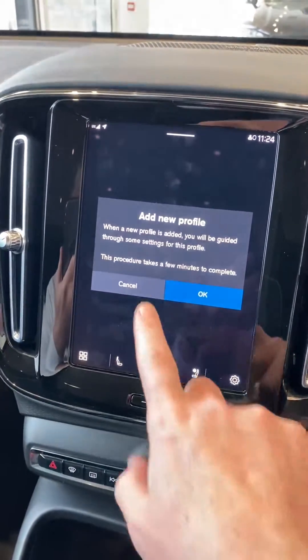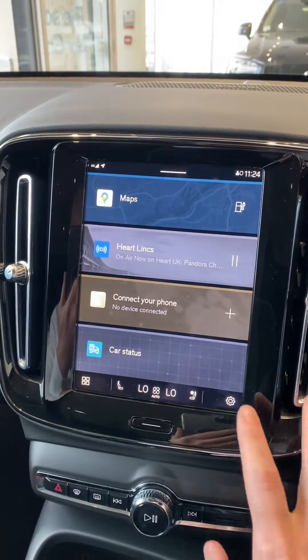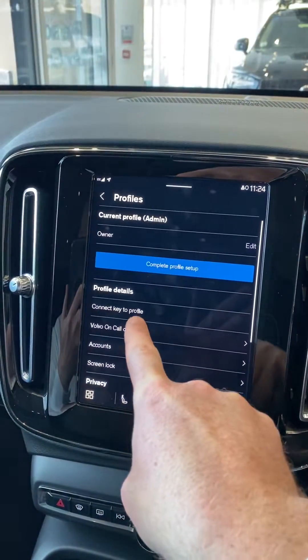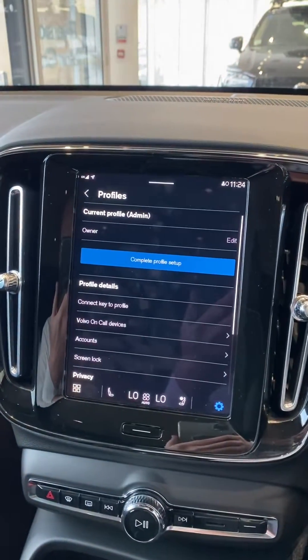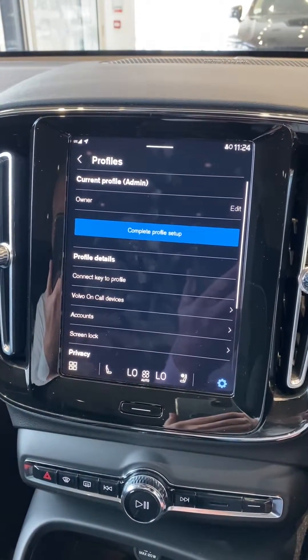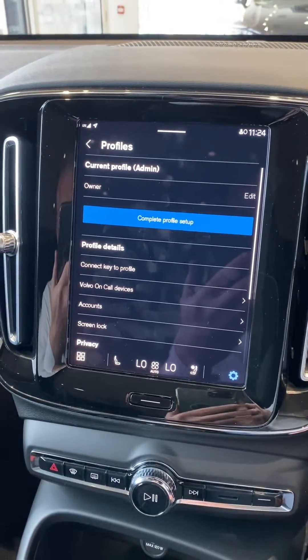What you can also do is link these profiles to the independent keys that come with the vehicle. If you look in the profiles again, you can see the option to connect the profile to the key. You may want to do that first before you set up any new profiles, and just remember that the black key is the primary key and the orange key has the speed limiter attached to it.